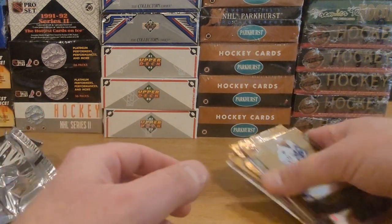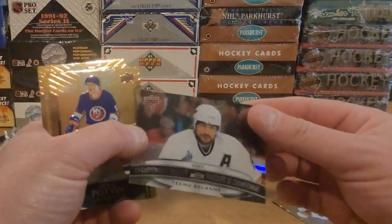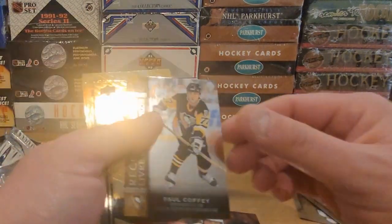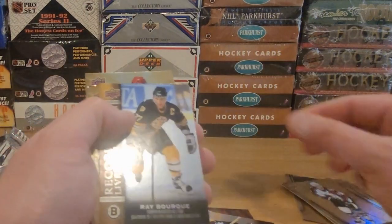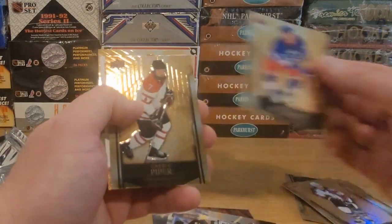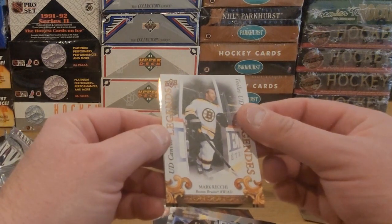That's it for this batch. So what do we get for inserts here? We got the Championship Solani, Record Books Paul Coffey, Record Books Ray Bork, Base Set Timo Solani, and then one of these canvas legends here — Mark Gretzky.